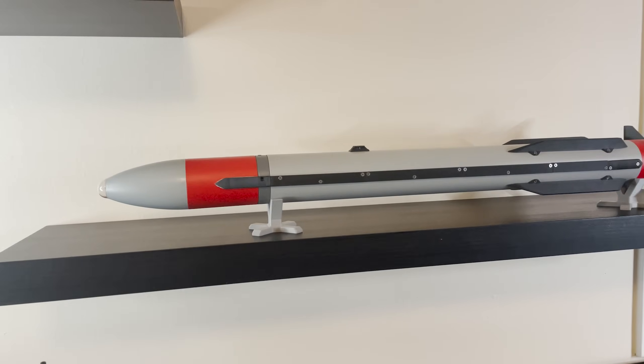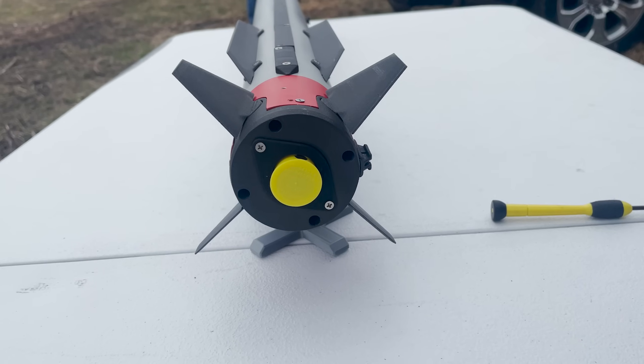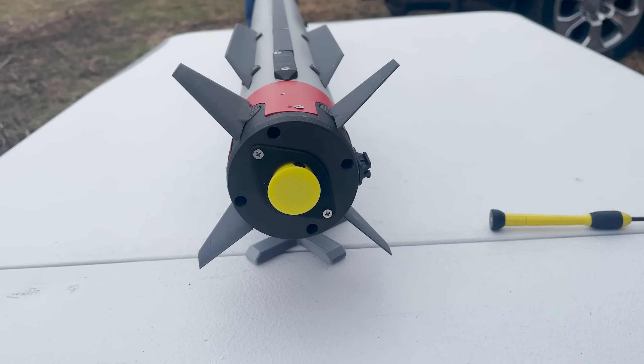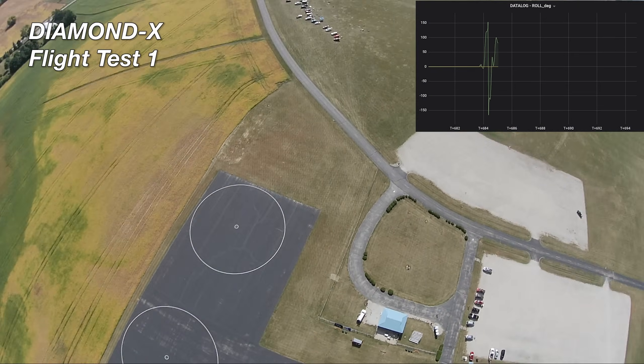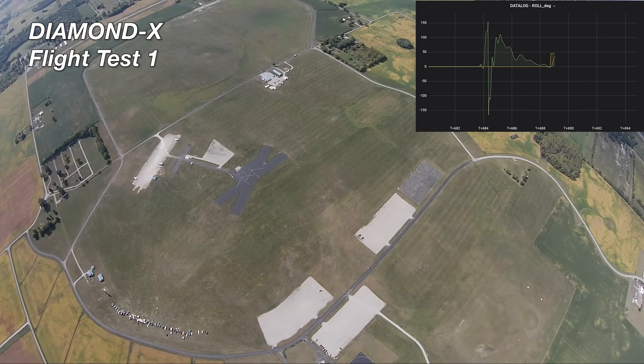Diamond X is 65 millimeters in diameter, weighs about 1 kilo, and uses four tail control surfaces to steer. It has a couple of different guidance modes. The first is Euler Angle Attitude Guidance, where it flies pitch, yaw, and roll profiles. This is actually tested every flight, but it was first flown in Flight Test 1 with this very cool roll program.